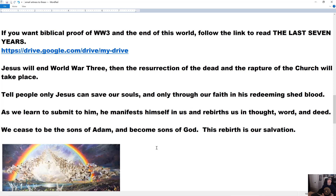Share this with people. Tell them only Jesus can save your soul, and only through our faith in him — specifically his redeeming blood. The Bible says they overcame that wicked one by the blood of the Lamb and the word of their testimony. That wicked one is the devil — Satan, which literally translates as the adversary, the enemy. By the blood of the Lamb — that's Jesus — he's the Lamb of God who takes away the sin of the world — and the word of their testimony.